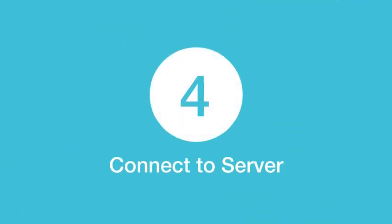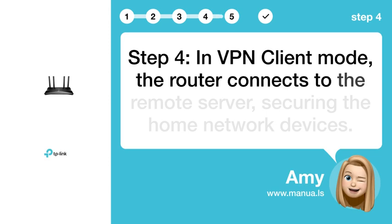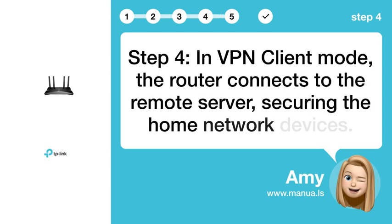Step 4: Connect to server. In VPN client mode, the router connects to the remote server, securing the home network devices.